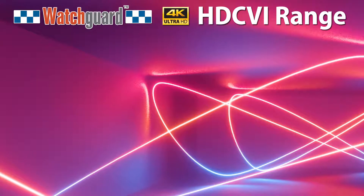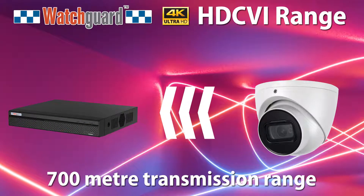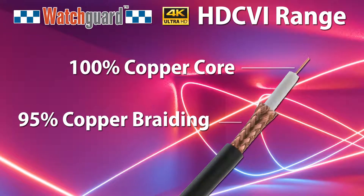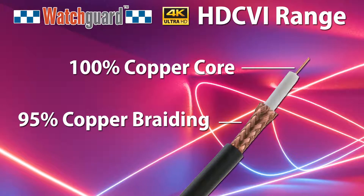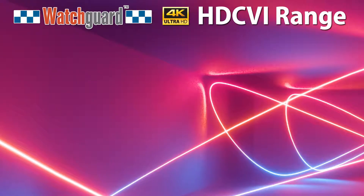The new WatchGuard 4K HDCVI range supports video transmission up to 700m. This requires a high quality coaxial cable. For best results we recommend a cable with 100% copper core and a copper braiding of 95%.